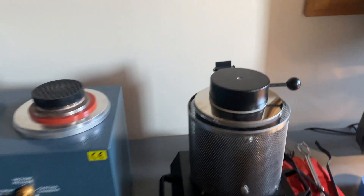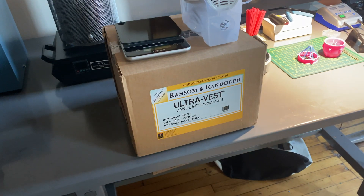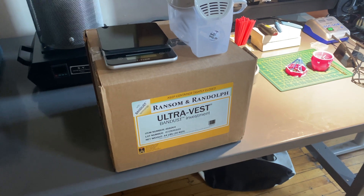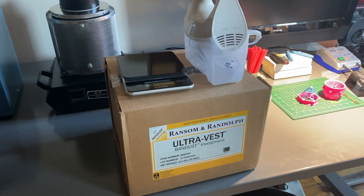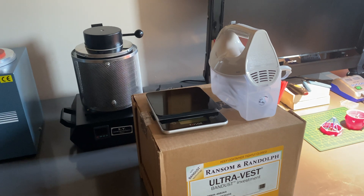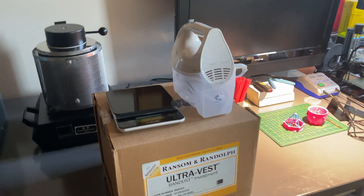Moving on to new things, I have received the investment plaster I'll be using to make my molds. It's UltraVest from Ransom and Randolph. I've heard good things about it. I have to do a little bit more research into the exact mixing proportions, but it should work well. I also have a cheap scale and mixer for that.